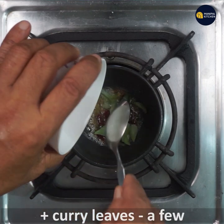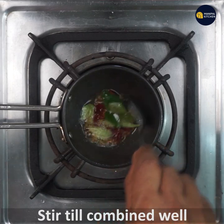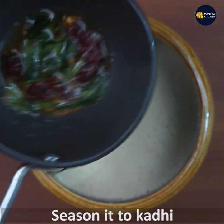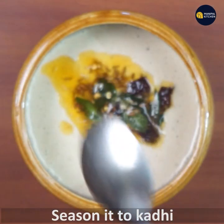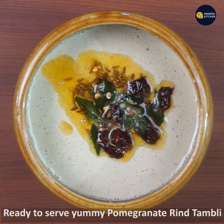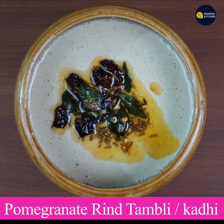Add curry leaves, chop the flame, and mix it in the same way. Now let's season it. We have two pomegranates ready for this. Now let's cook the chicken.